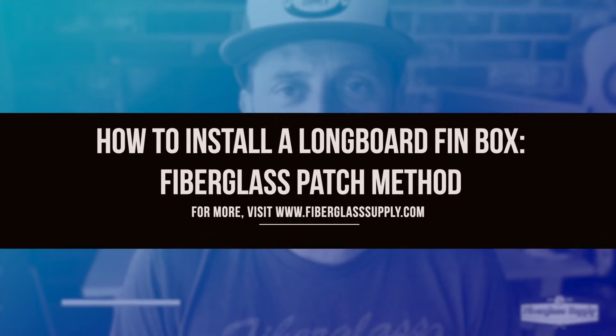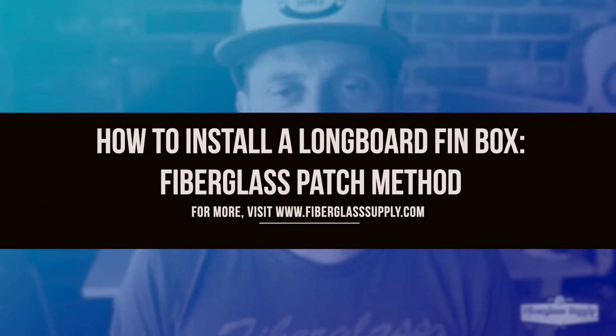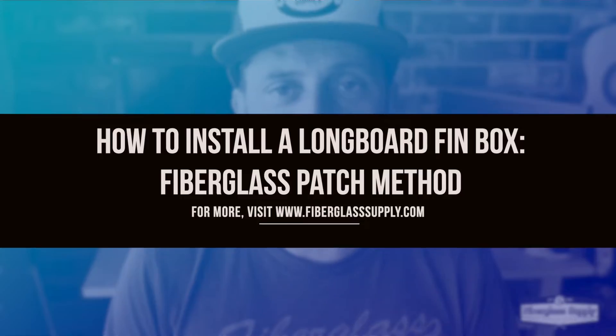Hey, Matthew here from FiberglassSupply.com. In this video we're going to show you how to install a standard longboard fin box using a glass patch under the box to help reinforce it. Enjoy the video and we'll see you on the other side.